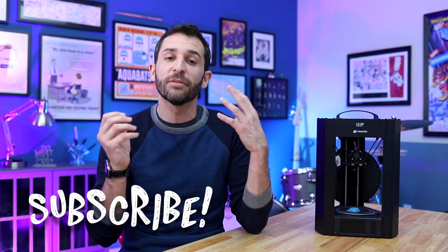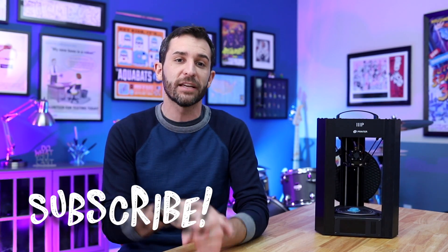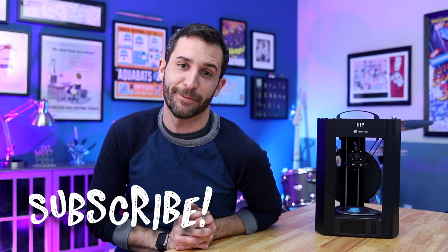That about wraps it up. As time goes on and I get more familiar with this very interesting printer, I might update this review or add to it. In the meantime, please feel free to ask any questions in the comments below and I'll do my best to answer them. If you haven't subscribed to this channel, please do so to get new videos and live streams every single week. Make sure to hit the like button and I will see you guys next time.